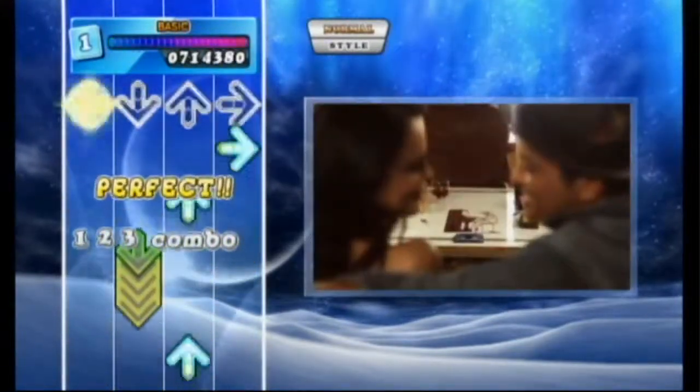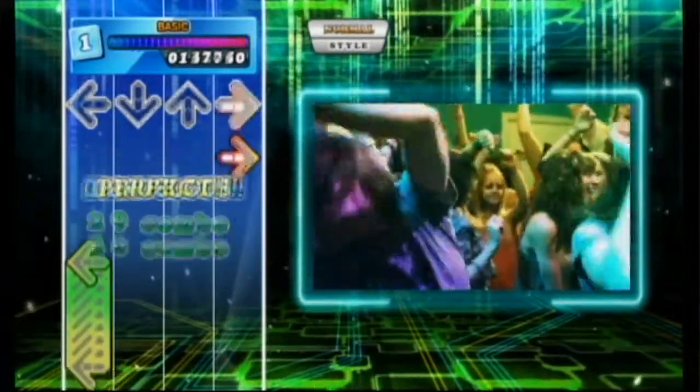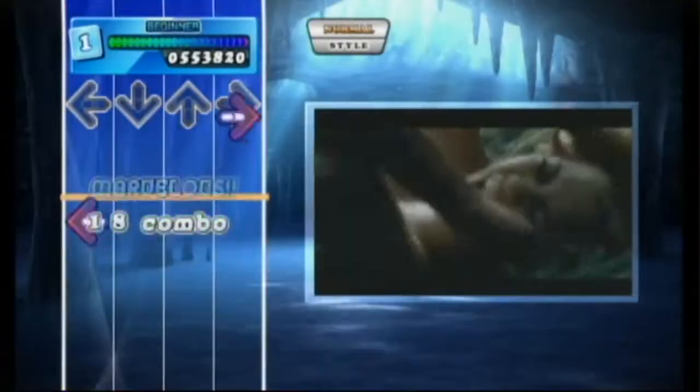If you've never played a Dance Dance Revolution game before, it's played like this: they have you dance to the song of your choice using a Dance Dance Revolution arrow pad. It's like this big controller where you step on the corresponding arrow shown on the screen. So when the game shows you to press down, you push your foot on the down button on the pad. It's that simple — it's a game of follow the leader.